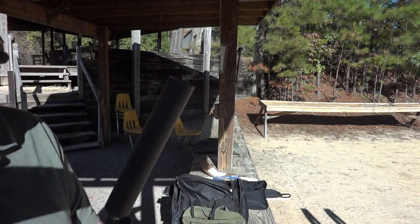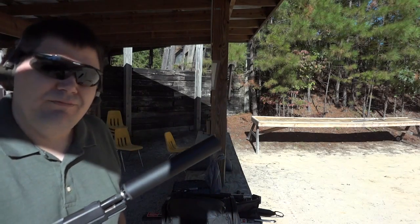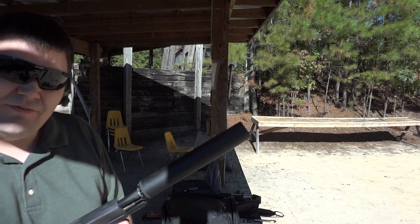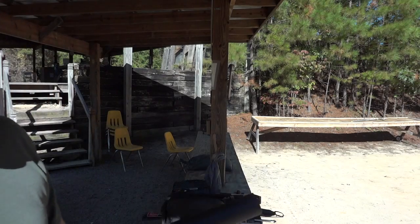Gotta love it — the suppressor itself gets hot. I've got to remember a glove. Five rounds, shooting the last of the Tula ammo, and we'll see how that goes.